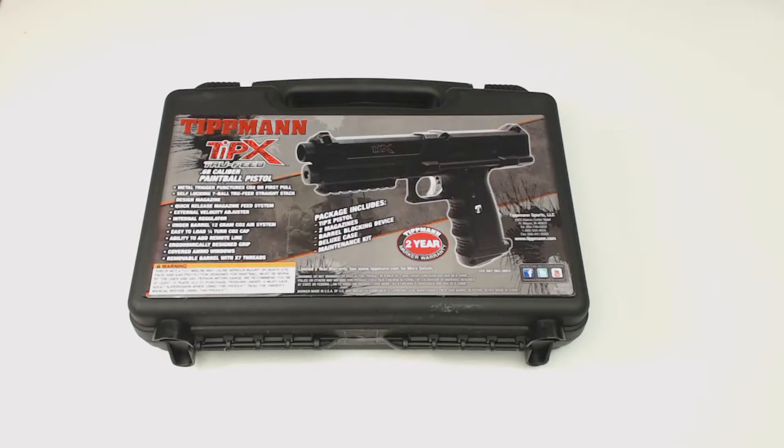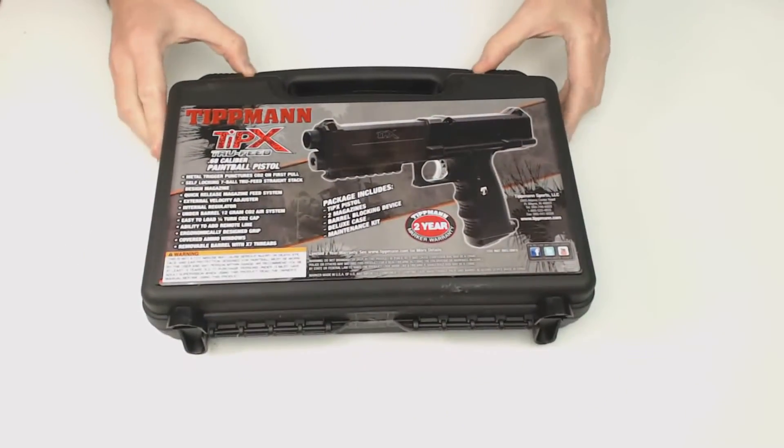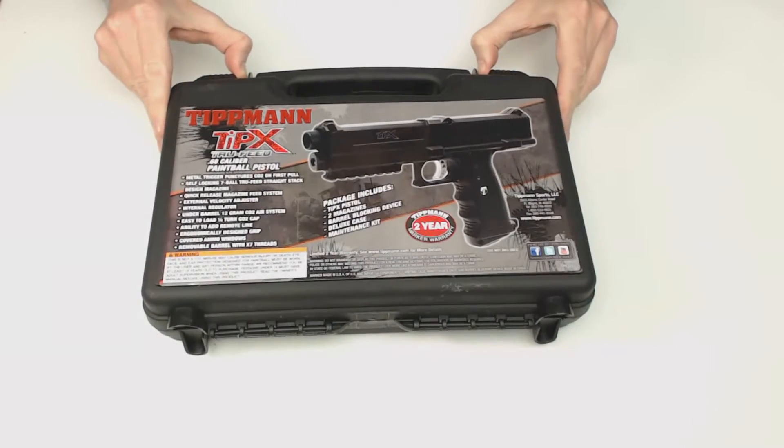The Tippmann TIPX paintball gun comes in a hard plastic case that you'll probably use for your storage box after you've already purchased the gun. I'll open it up here.